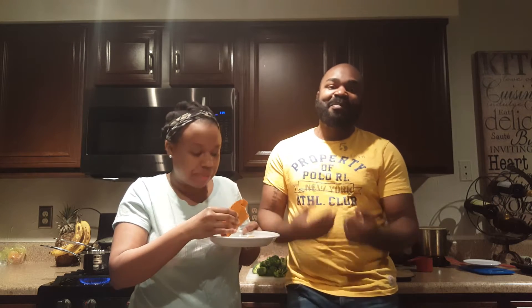Hi y'all, welcome to an episode of Married to Eats! We're going to be making chicken mushroom broccoli stir fry — yes, all those long names. I don't know why it can't just be called chicken stir fry, because that's basically what it is. It just tells you all the ingredients: broccoli and mushrooms.